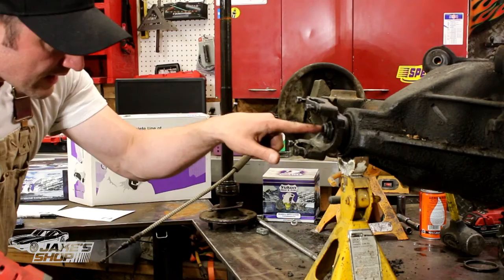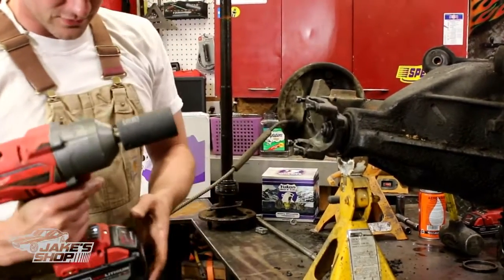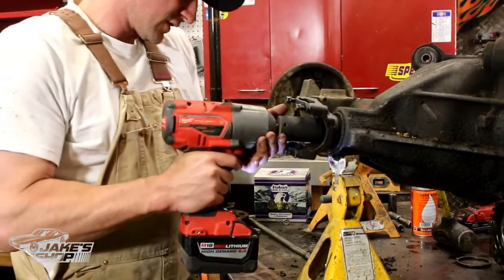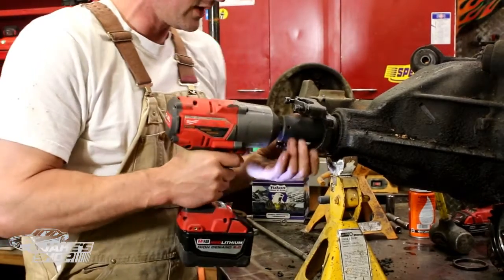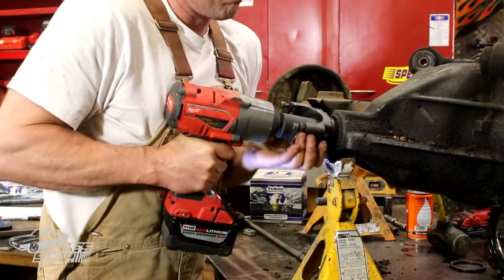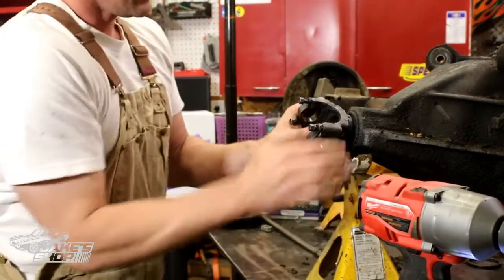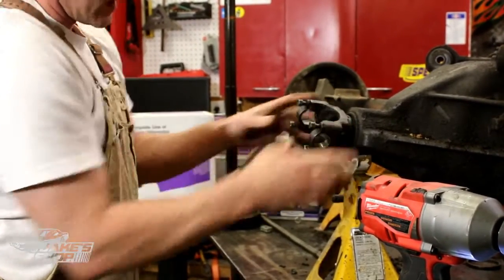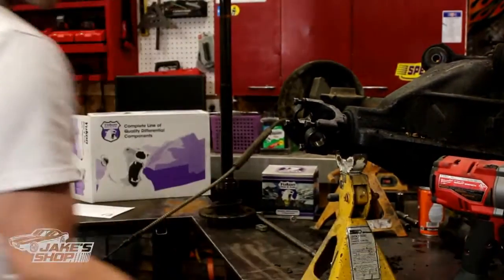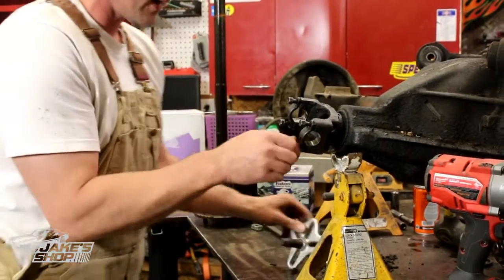To take this thing off, first thing is get that nut out of your way. This particular one is an inch and a quarter, so a big impact is the right way to go — it's the only way to get this thing off. Unless something's wrong with it, there's no way that yoke is going to come off on its own. You actually have to use a puller. I'm going to go ahead and use a steering wheel puller — center that thing right in there and pull this right off.